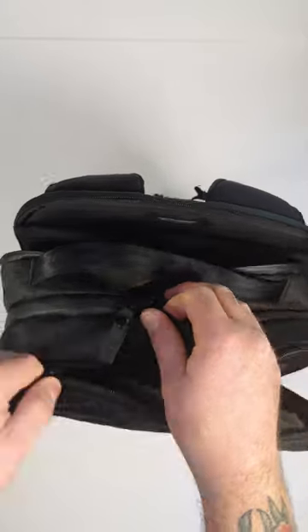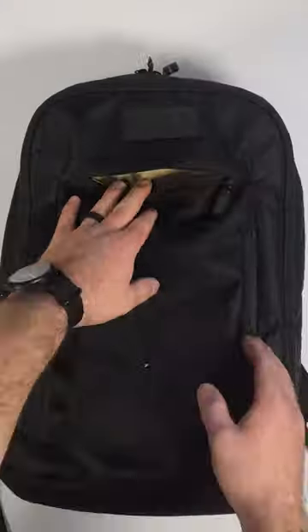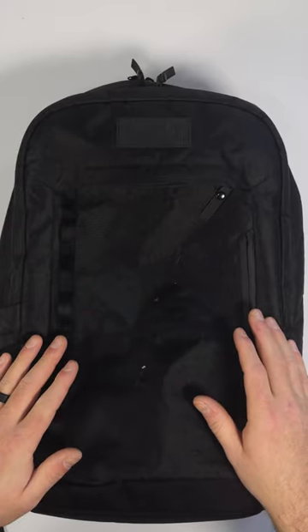All the major compartments aside, there are smaller zippered compartments everywhere on this bag. Going back to the front, there are two pockets right here — these are not Faraday. The only Faraday material in the entire bag is in the phone and laptop sleeve.